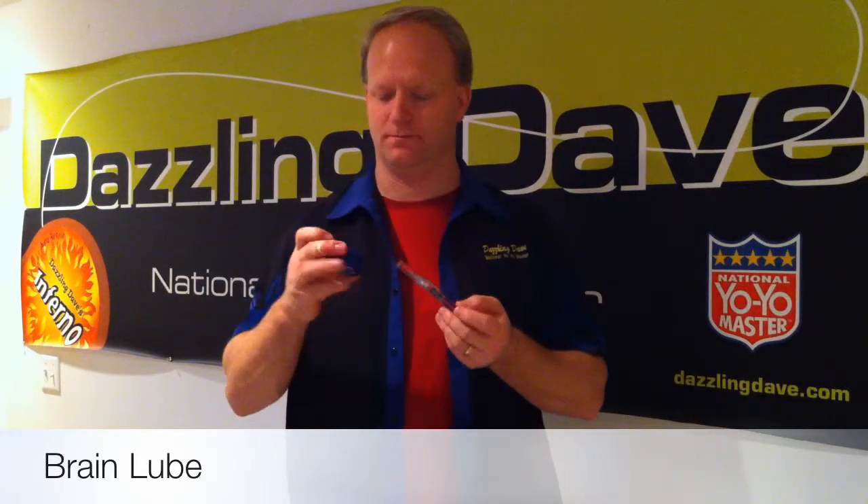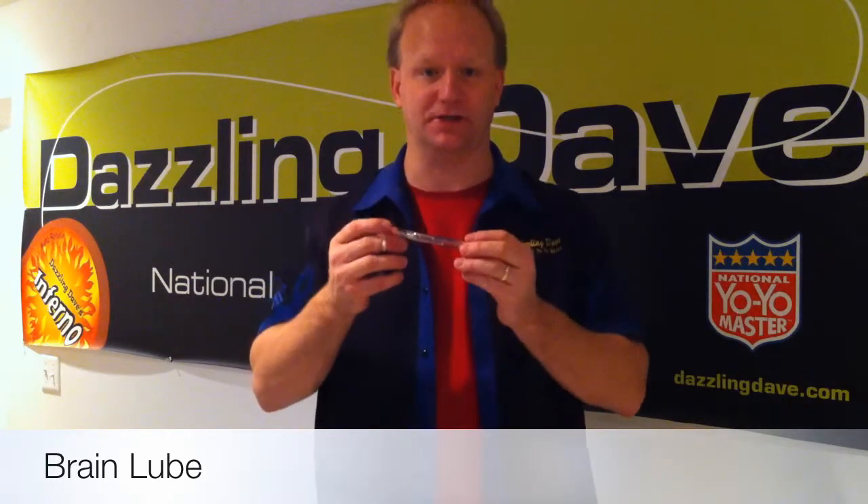Brain Lube is made to go on the Brain yoyo, but really it can go on any yoyo that needs maintenance from lubrication.